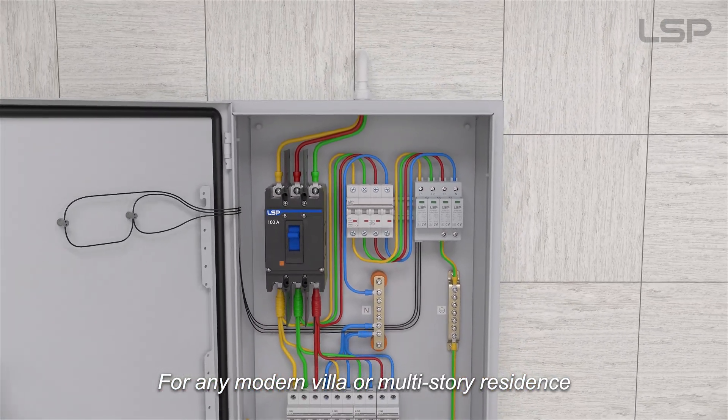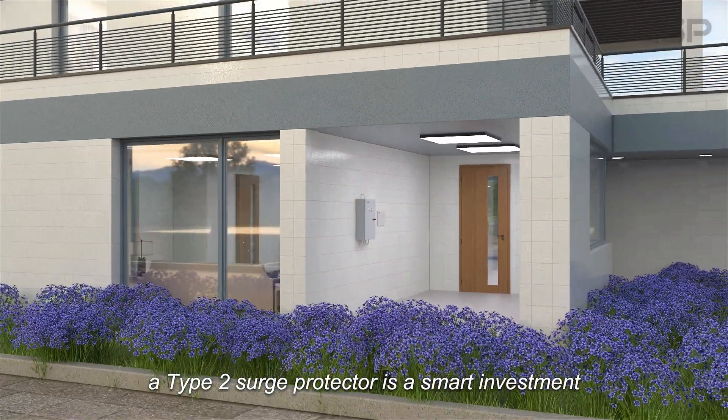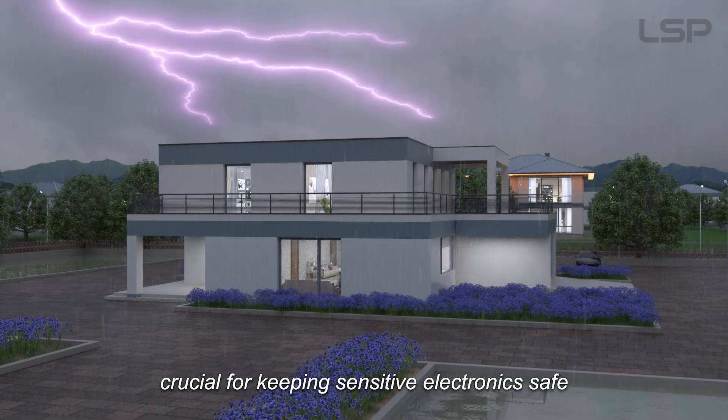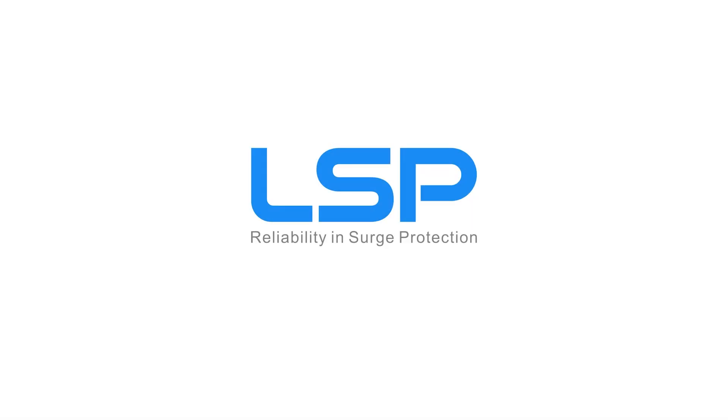For any modern villa or multi-story residence, a Type 2 surge protector is a smart investment, crucial for keeping sensitive electronics safe and maintaining a stable, secure electrical system. LSP — reliability in surge protection.